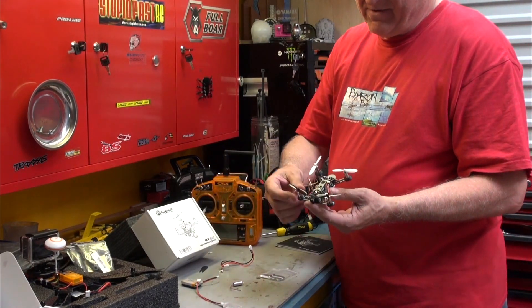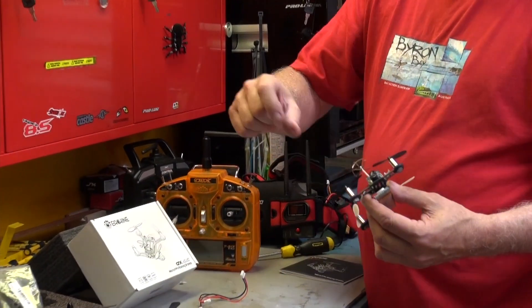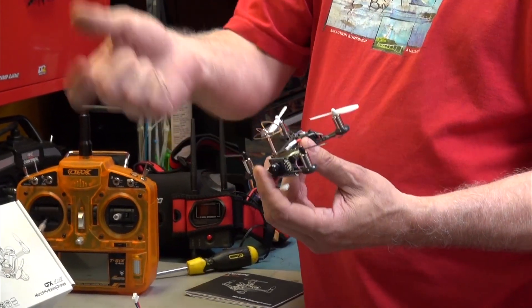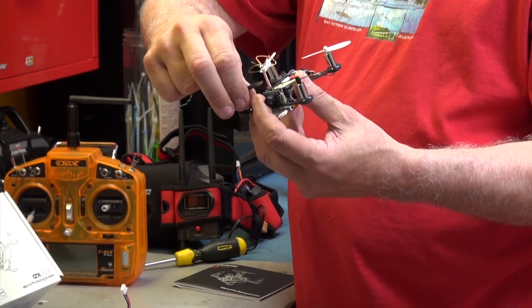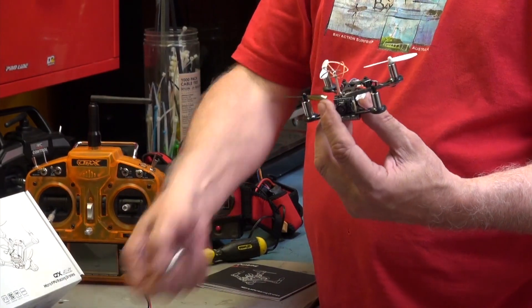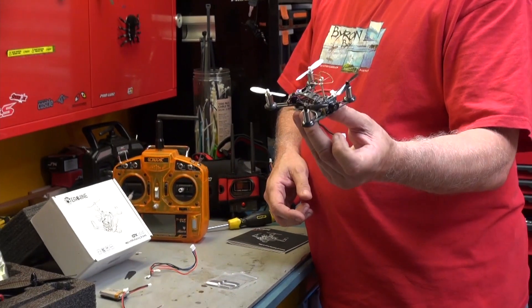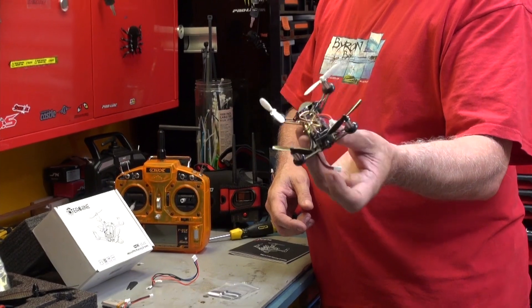Spare engines, and they're really easy to mount because these are just pushed into rubber mounts — pull out, push in, very simple. If you crash and one tilts over, you just move it back. Very easy, and two spare engines if you break one of the wires. So that's the little FPV drone — fantastic, good fun, good value.